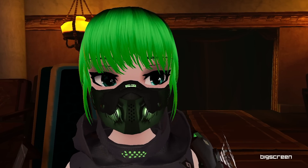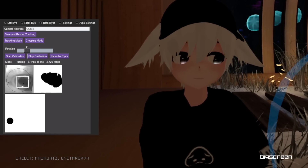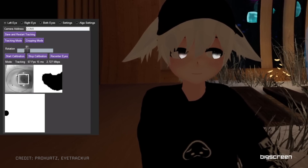That being said, the current algorithms, camera, and sensor placement needs further refinement. The beta I tried is not fully stable, but you can see the promise here. With further work, good eye tracking is definitely possible with this mod — this is pretty insane.